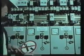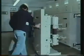Rule two: secure against reconnection. The pulling out of the switch trolley ensures that the power switch cannot be reconnected.